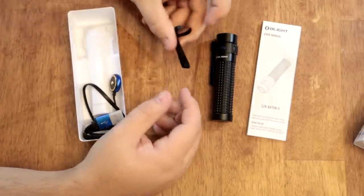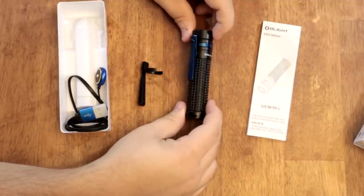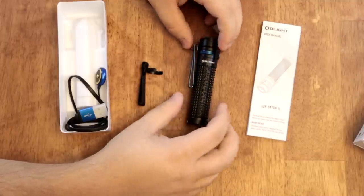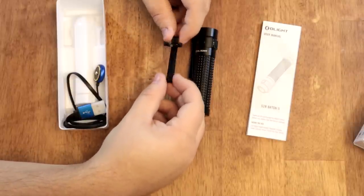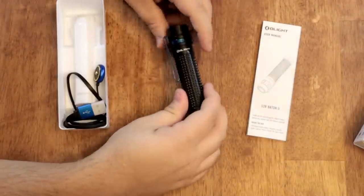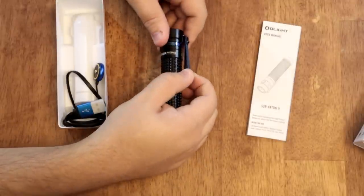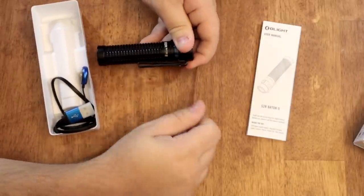Next up you get a second pocket clip. Kind of cool that they do this. The one that comes on it is a blued steel clip, but if you want to accessorize with going-out pants you can put on the black pocket clip instead. They're double-bent pocket clips, so they can go either direction — you can put it on a baseball cap, in a pocket, pointing up or pointing down.